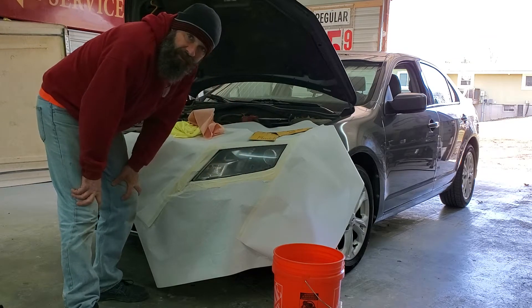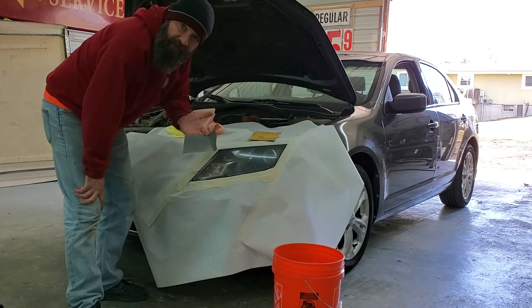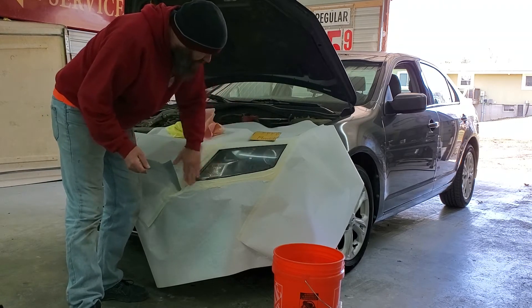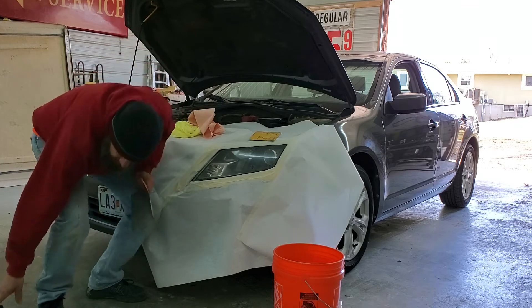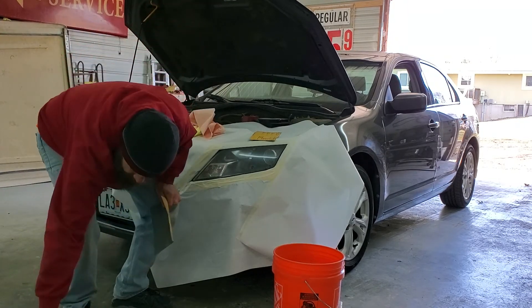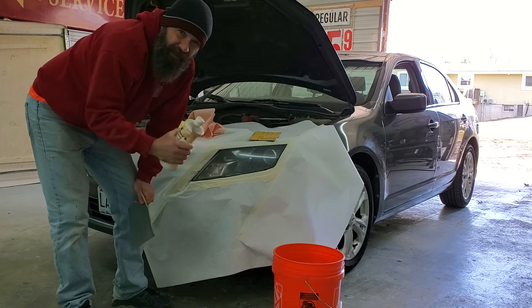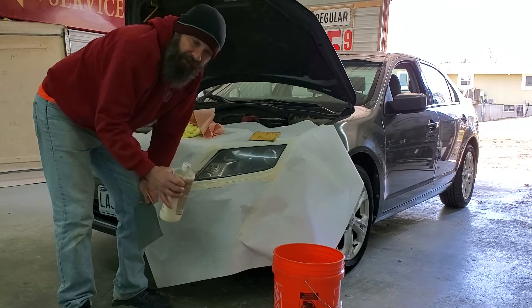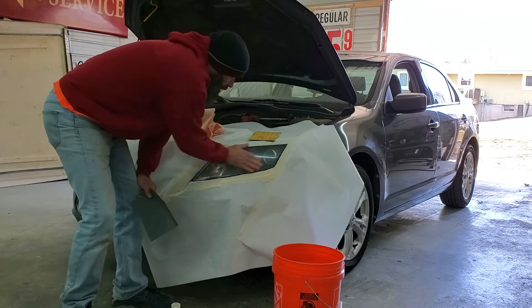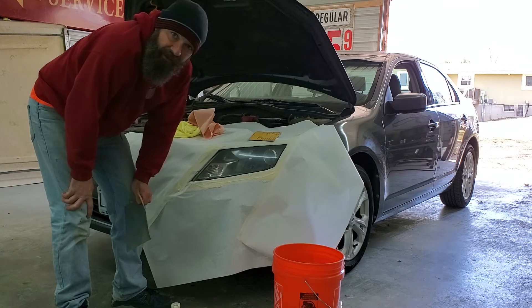What I do — some people do it differently — but what I do is go over it with a little bit of 1500 sandpaper just to knock some of that stuff off, and then I'll just run the polisher over it. I use a little bit of 3M Finesse-it, which is this — it's just a white, not really coarse, but it's got a little bit of grit to it and it'll clean this up and make it really nice. I just wanted to do a quick video on how we do this.